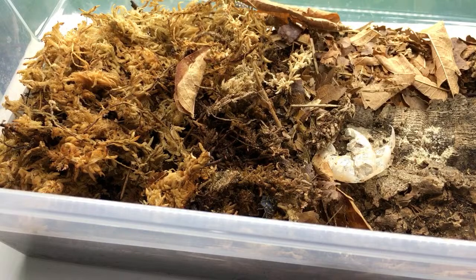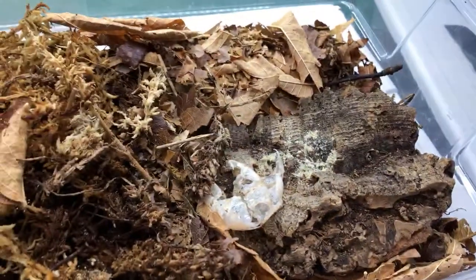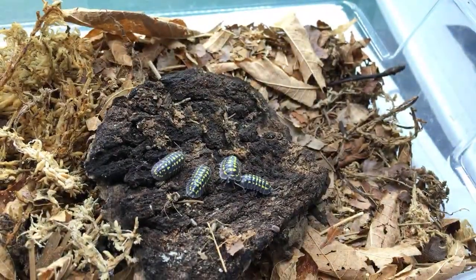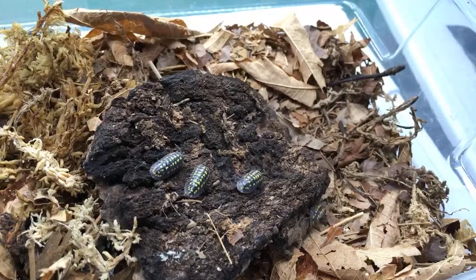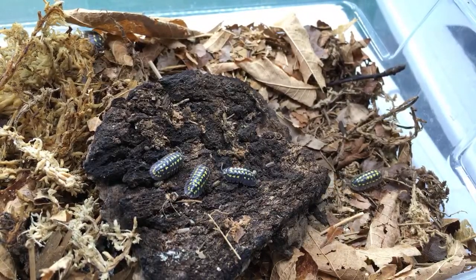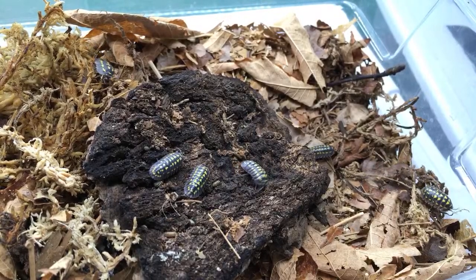What type of isopods do you recommend for a bioactive leopard gecko tank? I have Porcellio pruinosus — the powders — in mine: powder blues, powder oranges, powder whites — essentially a party mix. They work great, they are awesome. I also keep superworm beetles in there. I've had them in there for like three years, so that's what I would suggest.